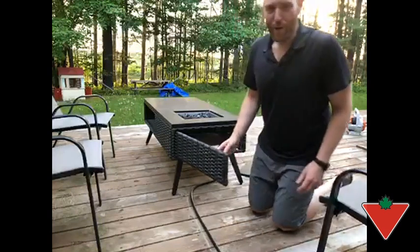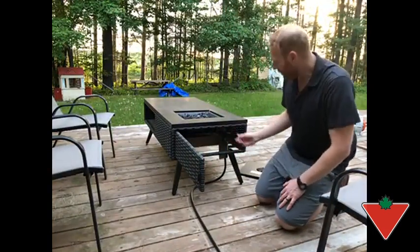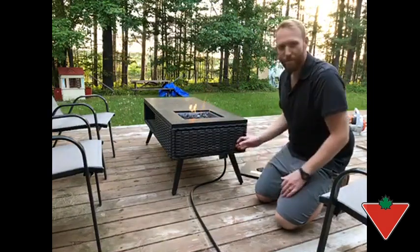I've already got the propane tank valve turned on. Open up the side access here and inside is the valve and the igniter. All you have to do is turn the valve, hit the igniter, and there you go. That's it. Close the side cover and you're all done.